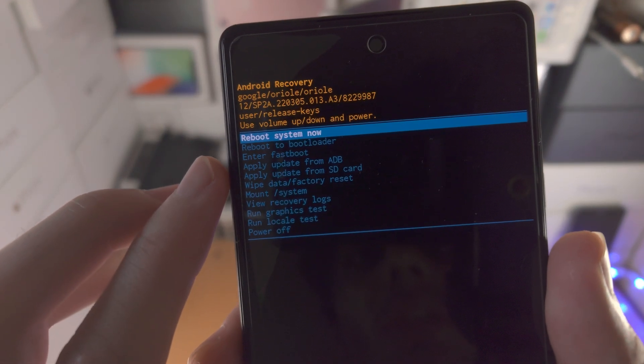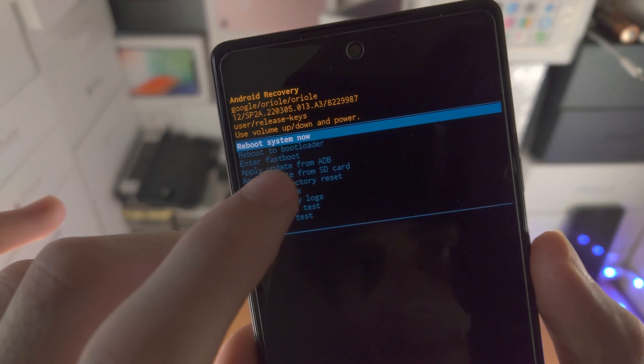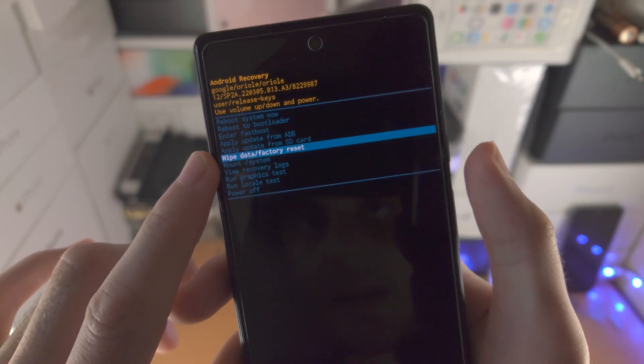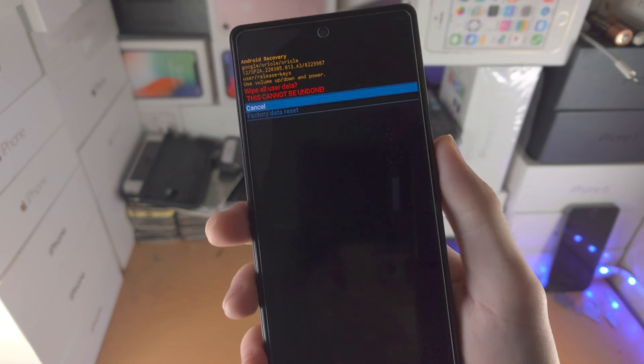From here you see 'wipe data / factory reset.' We need to click on it but we can't tap. So we're going to click the volume down button — click, click, click, click — and when we are ready to select, click on the power button. You will see 'factory data reset.'